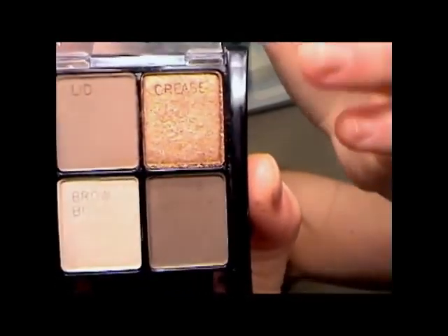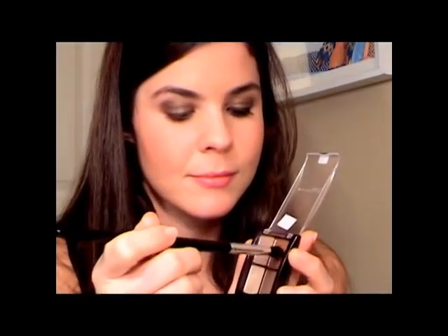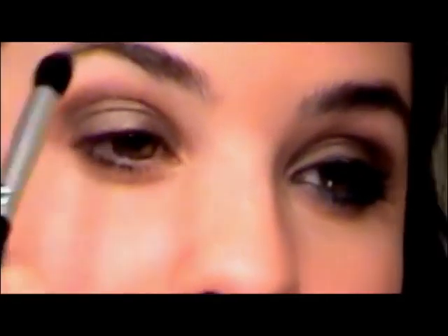Now I'm going to take a different quad from the drugstore — this is by Maybelline, and it's the Chai Latte Quad. I'm going to use the crease color, which is this really pretty gold color, very similar to Amber Lights from MAC. I'm just going to take this Revlon crease brush, and this is going to go right above my crease, sort of blending out that crease color into my brow bone. I think it just adds a nice effect.